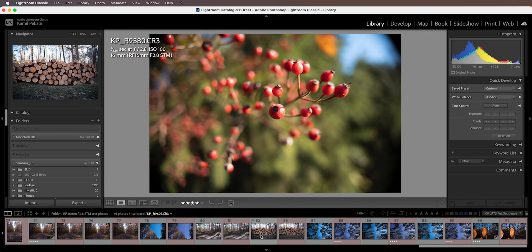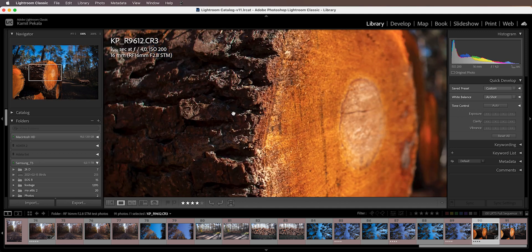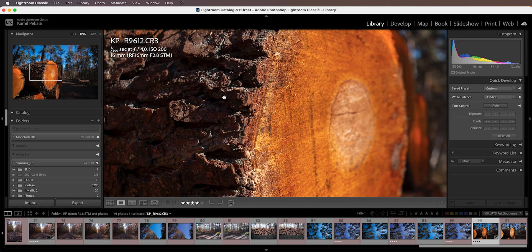Then I have another example shot at f4, where the focus was on part of a tree, and I would say the sharpness of this lens is very much impressive.